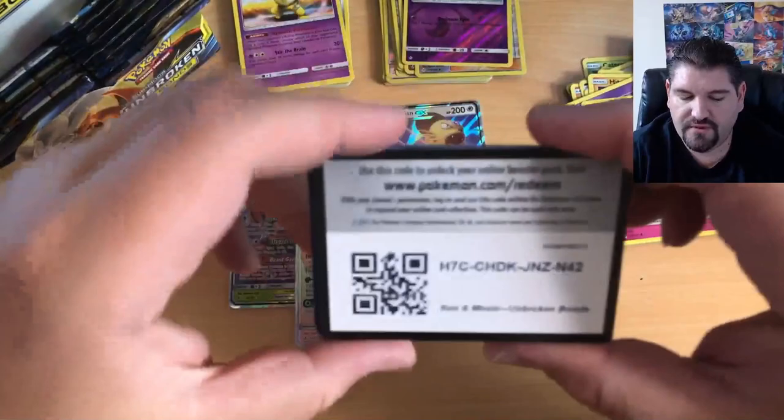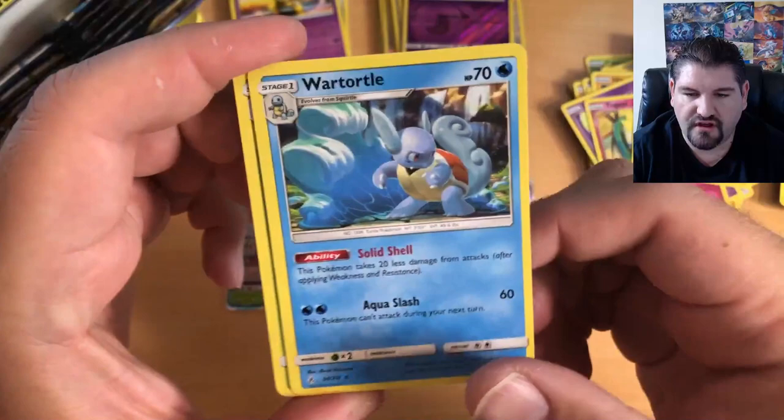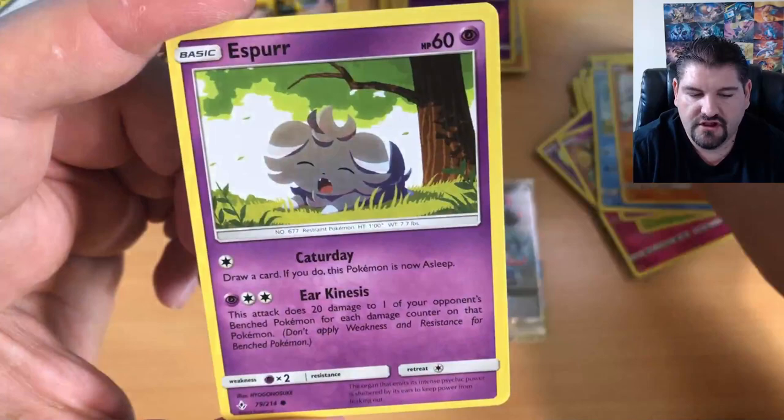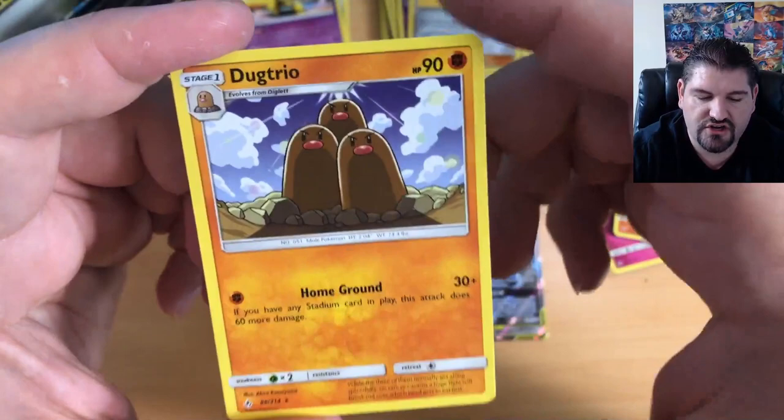Continuing with another code card. One, two, three, four to the front: Fighting Energy, Wartortle — loving that artwork — Gloom, Haunter, Krabby, Rhyalu, Espeon, Porygon, Darumaka, Lieutenant Surge Reverse Holo, and a Dugtrio.